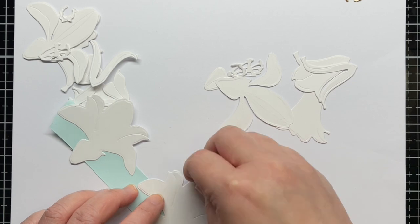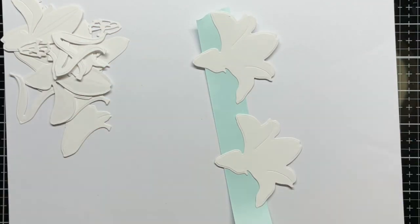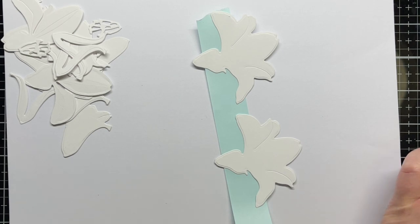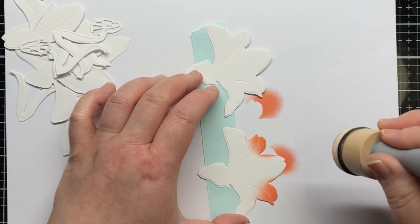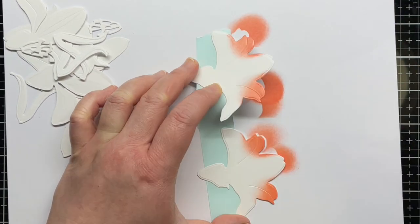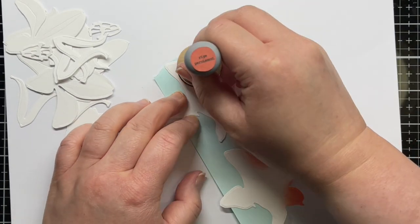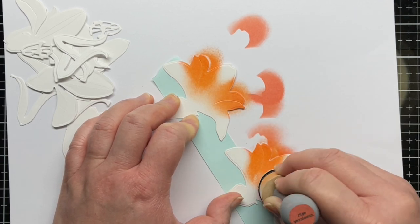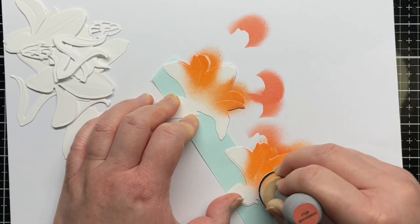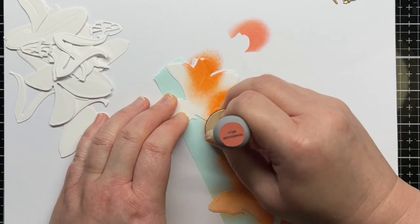I'm using Distress Oxide inks today and I start with a little Abandoned Coral and Ripe Persimmon ink on the edges of the petals. You can see what parts of the lily will be most visible on each layer by looking for the decorative scorelines. So here I paid special attention to the ink blending on the two petals closest to the middle petal. Then I just added a light layer of Ripe Persimmon to the entire layer — it won't really be visible underneath the other layers, but I wanted to make sure it would look orange and not white if you caught a side view.